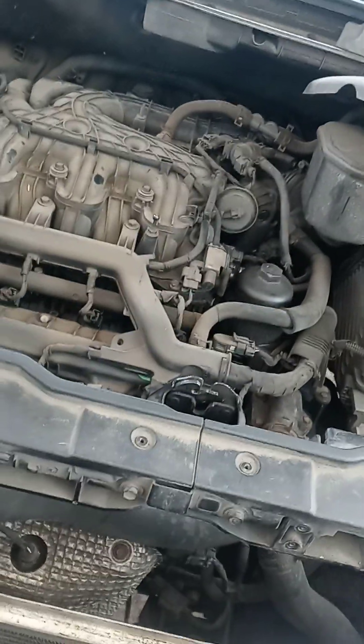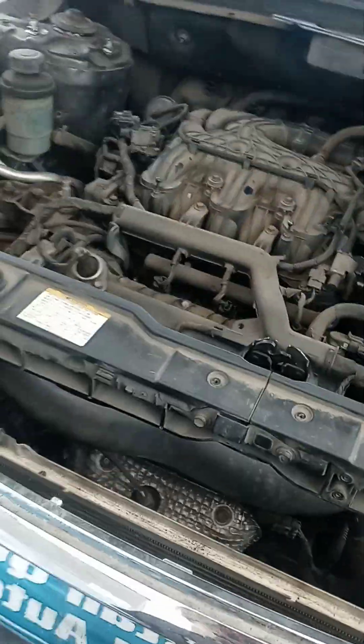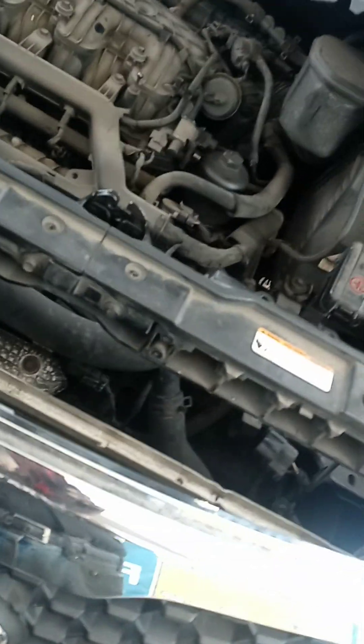It's a 2012 Kia Sorento with a V6. We're changing the alternator. I've seen a bunch of videos on it and they did all kinds of crazy stuff — they pulled the compressor loose, brought it out the bottom, jacked the engine up, and took motor mounts loose. We didn't have to do any of that stuff.